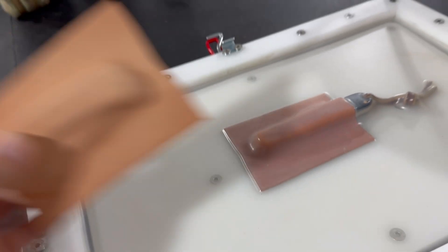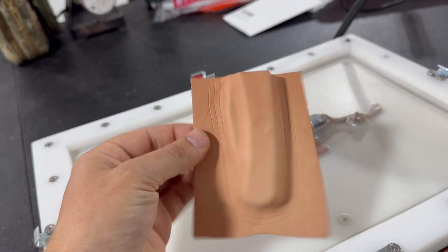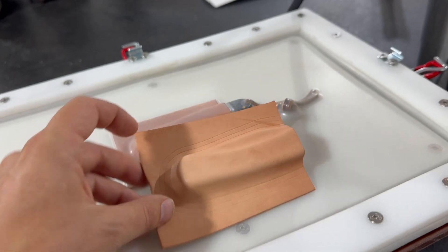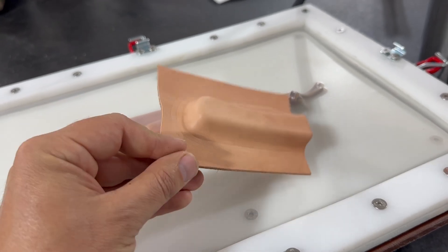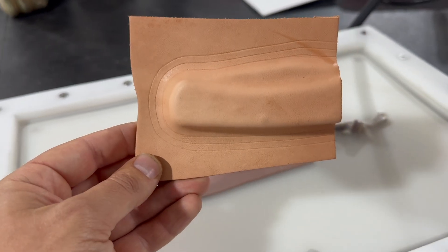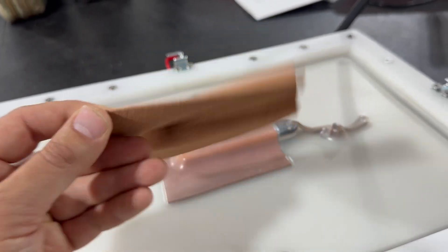You can see this Buck 110 sheath that I molded yesterday using the same methods. Because it's still a little bit damp when you take it out from the vacuum, you can put your stitching lines on there no problem at all, and you're ready to go — just let it dry out the rest of the way.